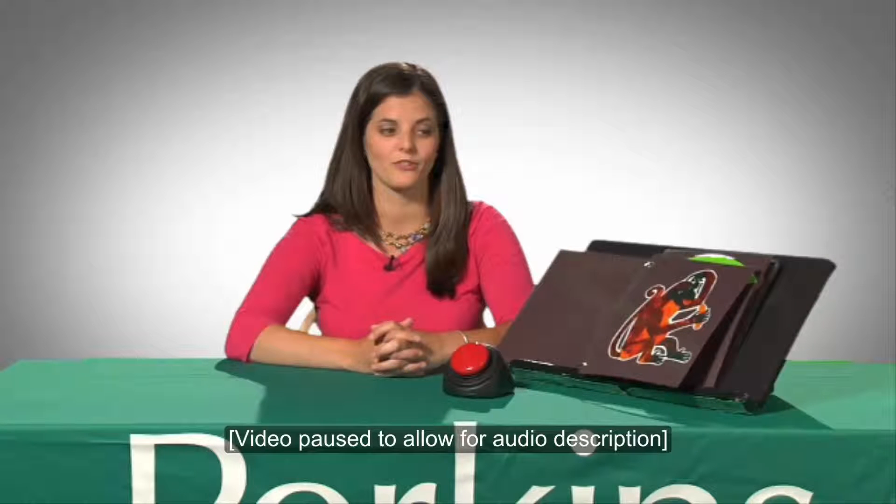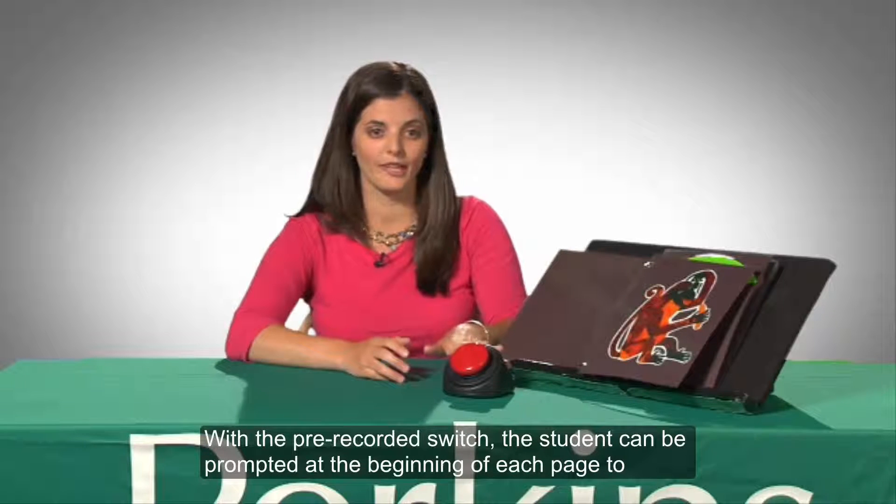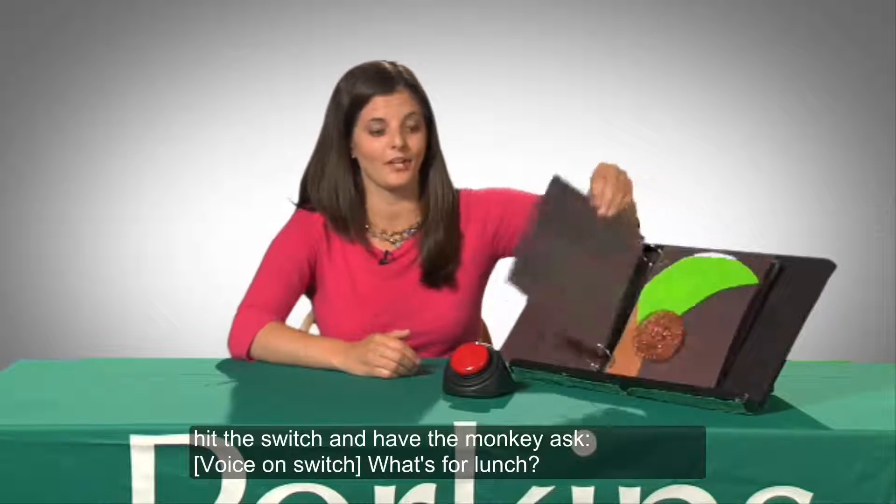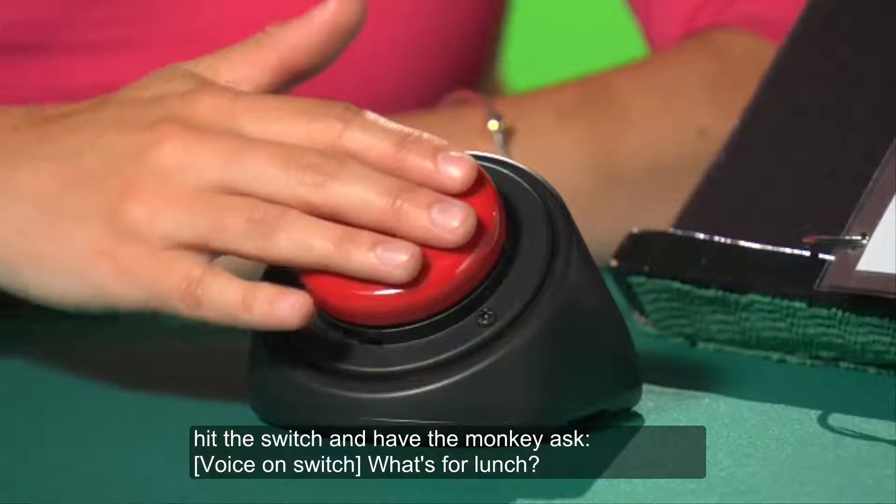A large red circular switch sits on the table in front of the adapted book. With a pre-recorded switch, the student can be prompted at the beginning of each page to hit the switch and have the monkey ask, What's for Lunch?